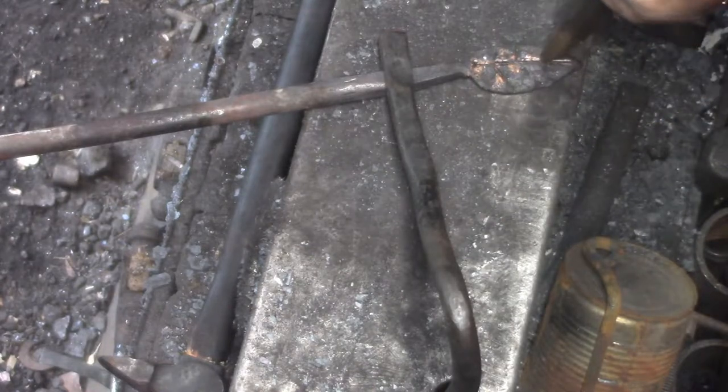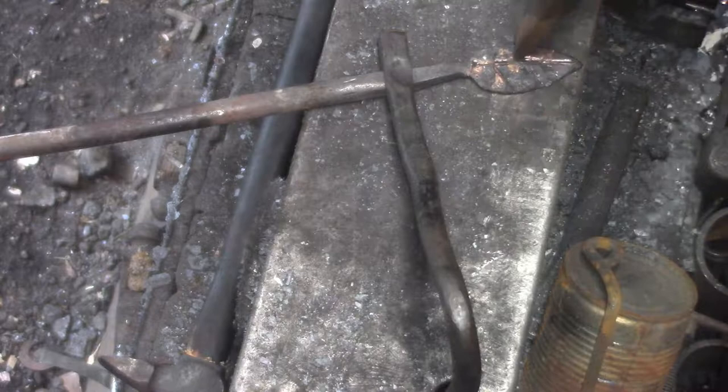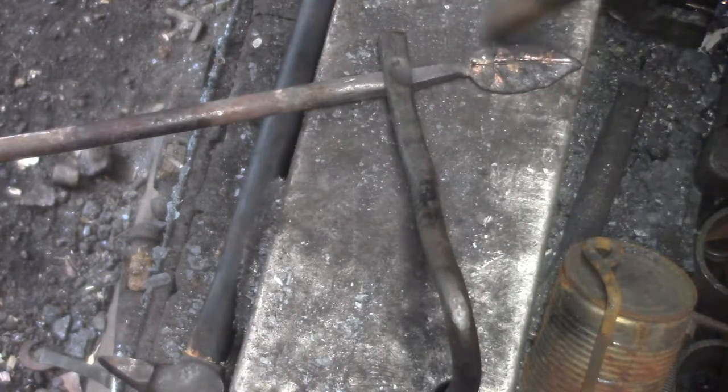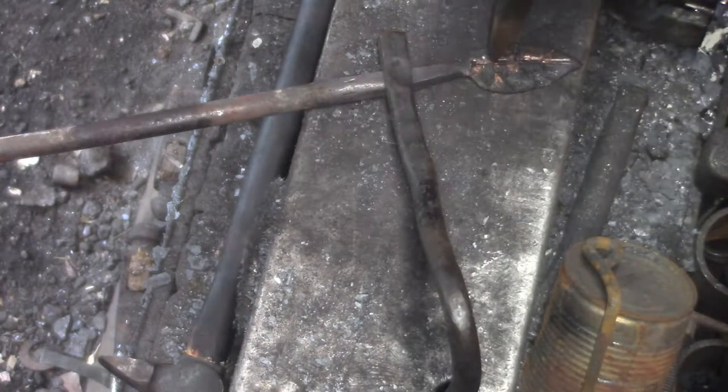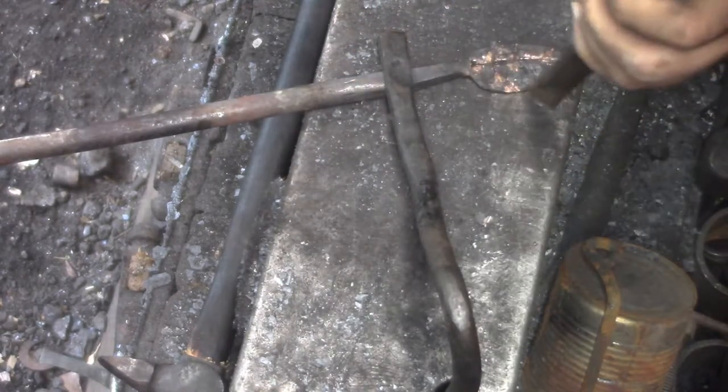I had to use that chisel and I looked all over for my good spring steel chisel — and right there it is, under my left hand. I did not see it. But this one made a nice groove.